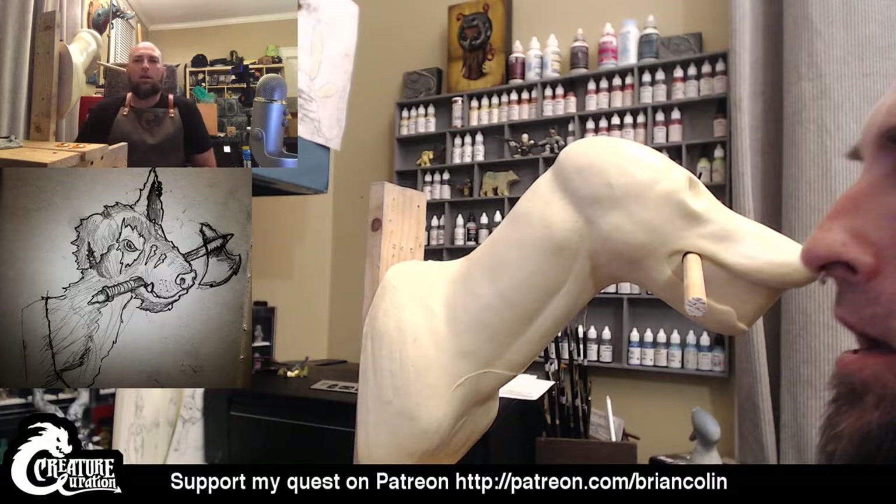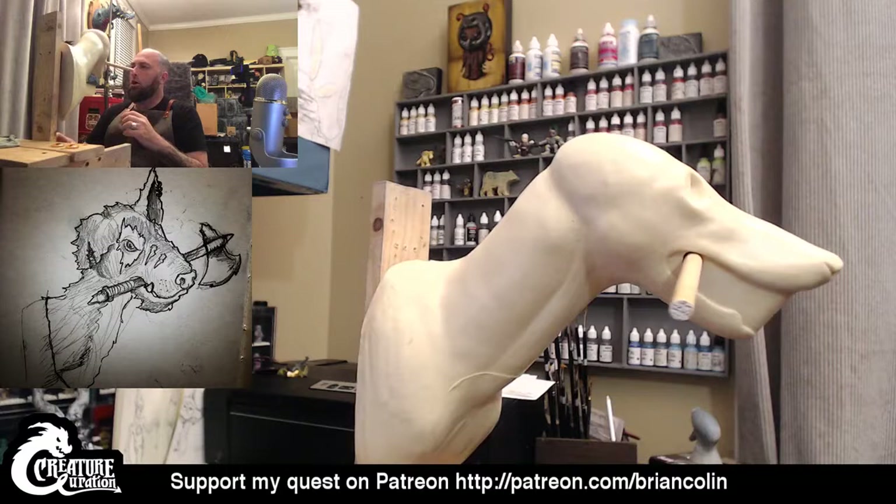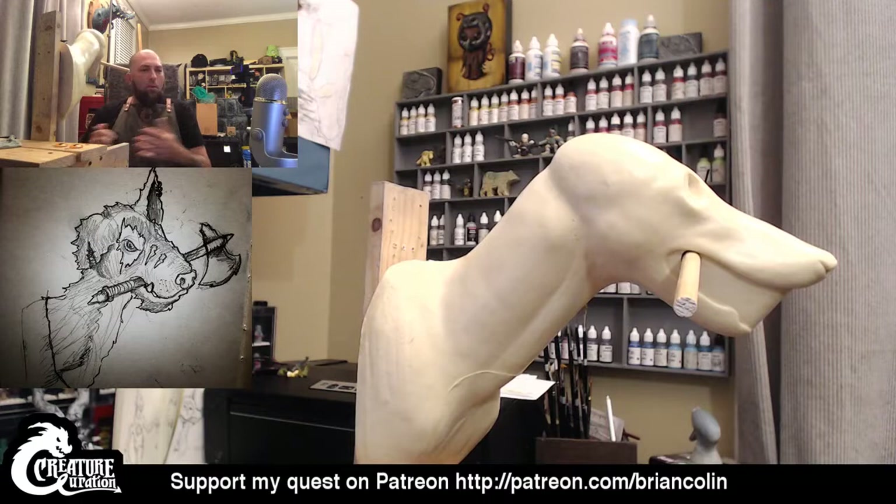July the 11th, I'm Brian Cullen, and welcome to my Creature Curations. On tonight's adventure, we will be starting on a sculpt for a commission that I'm working on of this dog warrior creature. You can see on the left-hand side of the screen the initial concept sketch, which was approved, and we're going to get started pretty quickly.